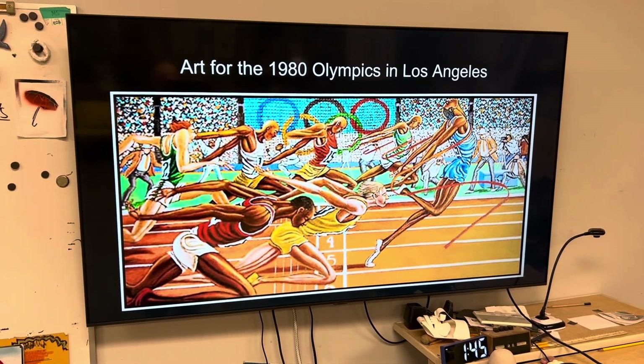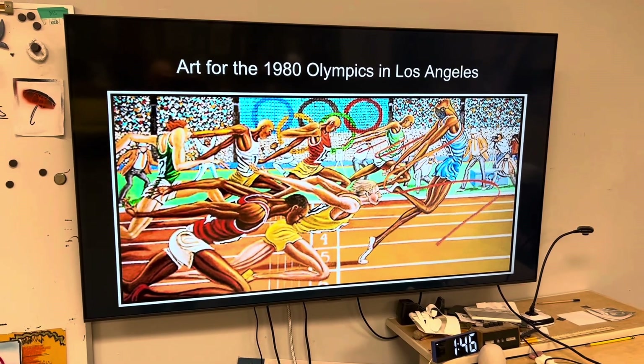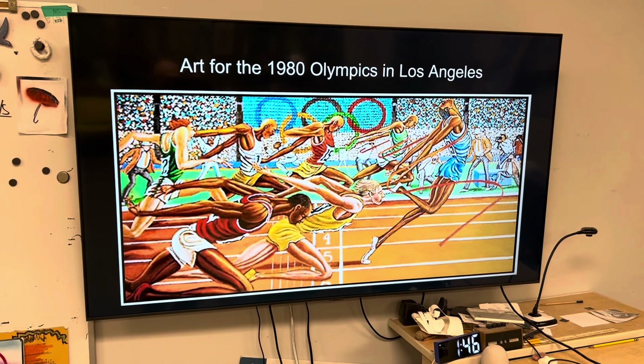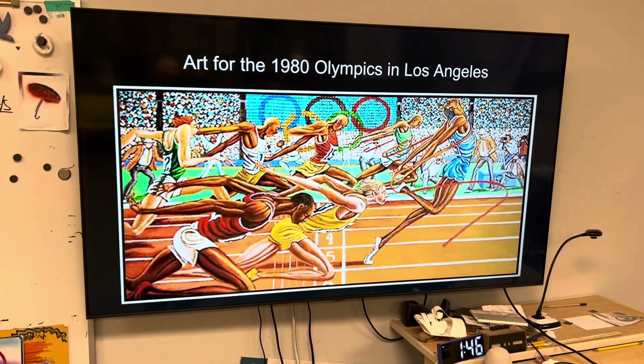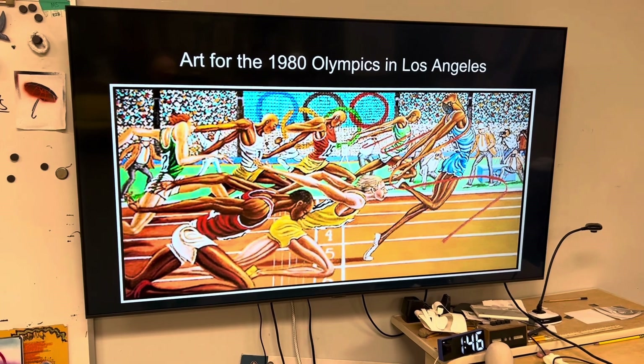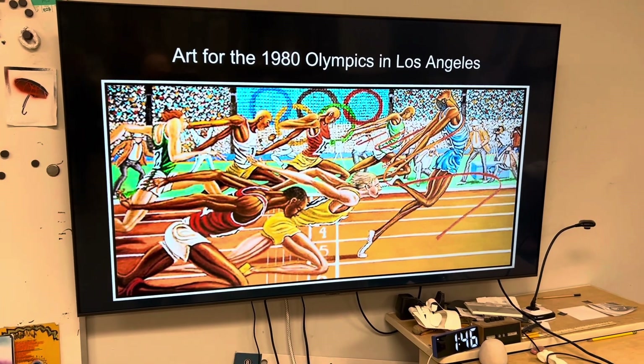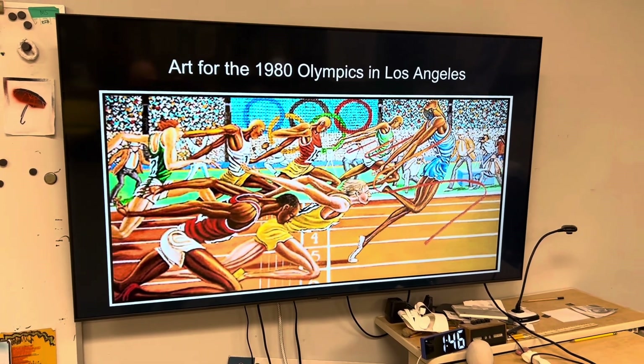Well, that's a good one. I like that. So after he started doing art for the NFL, he was recognized by the United States, and they asked him to do art for the Olympics, starting with this piece for the 1980 Olympics in Los Angeles. That's great. I love that.